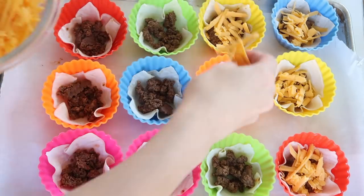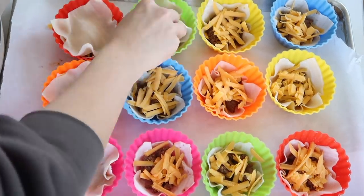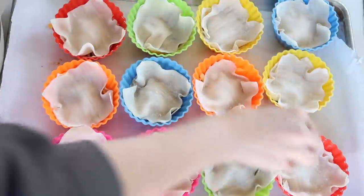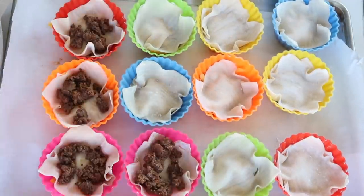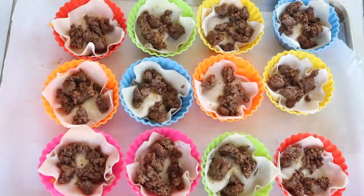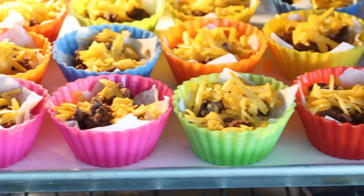Then you'll put a little bit of cheese in there. I feel like you could be super flexible with the ingredients — you could use any kind of cheese and add any toppings or ingredients you want. After you do one layer, put another wonton wrapper on top and just repeat the same type of layers. Whatever you put on the bottom, repeat it on top, and then put them in the oven.